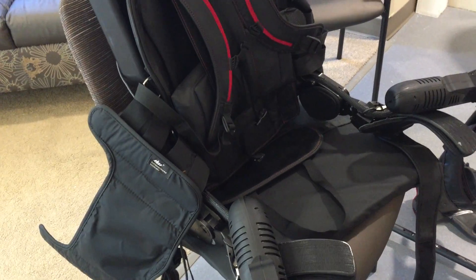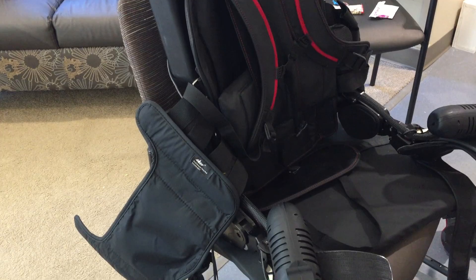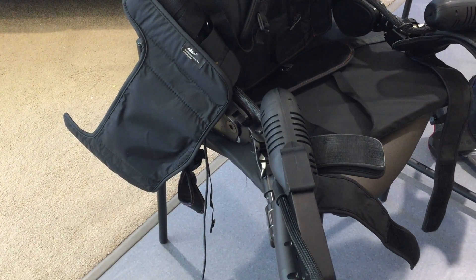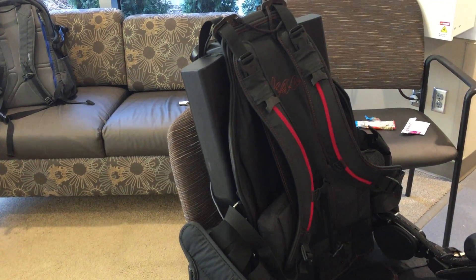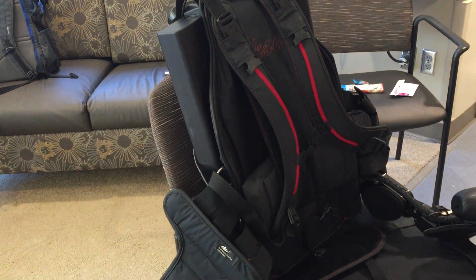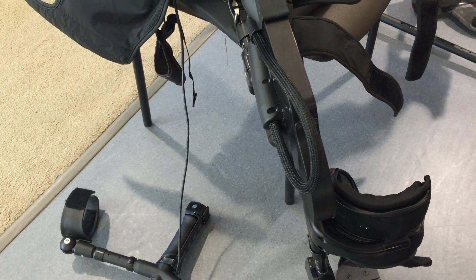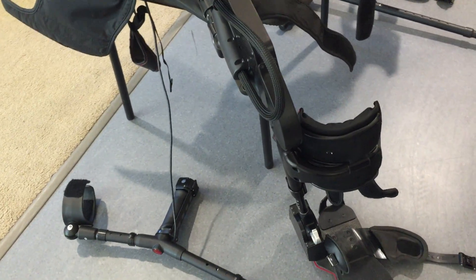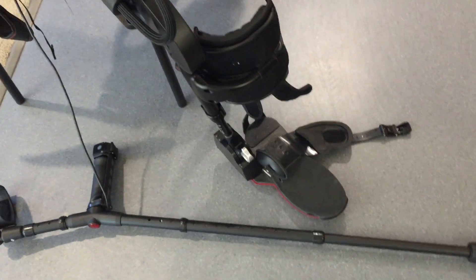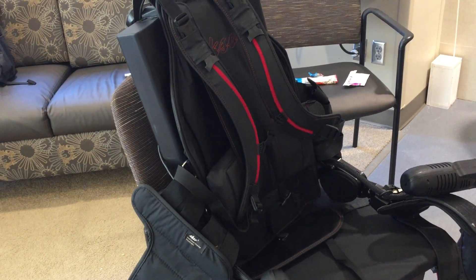The software is what makes this particular exoskeleton so intuitive. It provides whatever power the patient is able to contribute, and the exoskeleton then provides the remaining power to ensure that each step is completed effectively and efficiently. It can be adapted and changed on the fly, allowing a variable amount of assist for patients — it's a pretty dynamic tool.